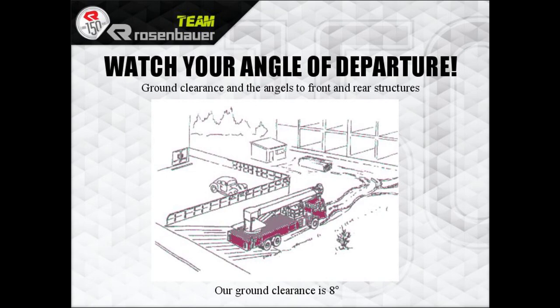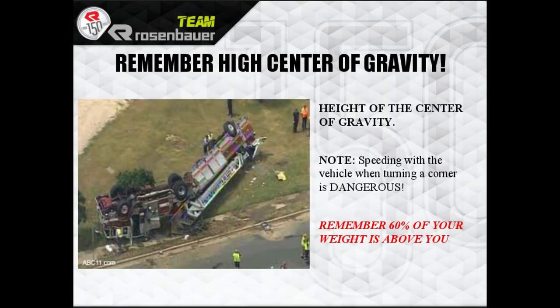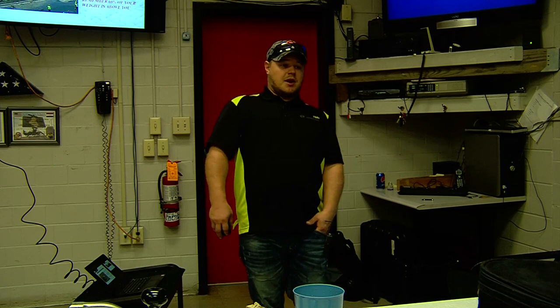Ground clearance is eight degrees at the lowest point of the truck. High center of gravity means speed around corners is dangerous — always remember that about 60% of your weight is above you.